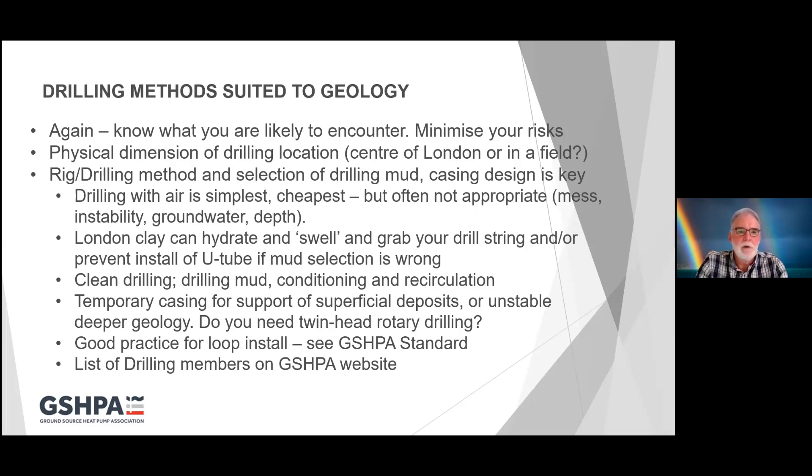Clean drilling methods utilise a drilling mud with various conditioning chemicals, and conditioning plant at the surface so that the mud is circulated around as you drill deeper, removing the drilling cuttings and then recirculated back down. It's a closed system and it's quite possible to drill very deep boreholes very cleanly. There are rigs with twin heads, meaning that as you're drilling with one rotary head, it's spinning a string of casing behind the drill bit, pulling casing down to support incompetent soft formations. Once you've reached the bottom, installed the loop, and taken out the drilling equipment, you can then remove that casing and grout up the borehole.